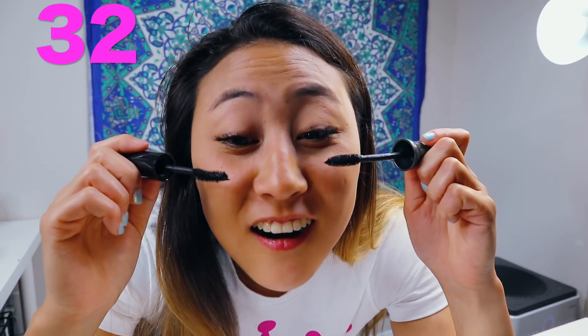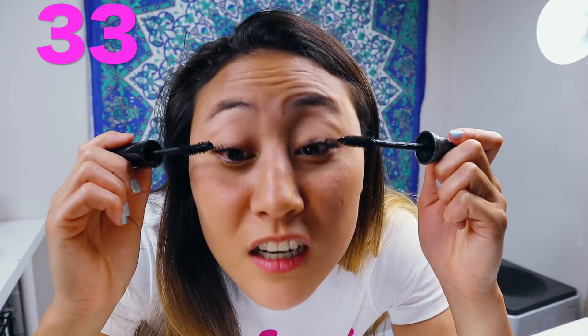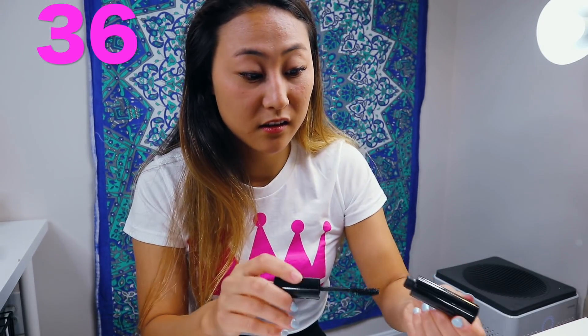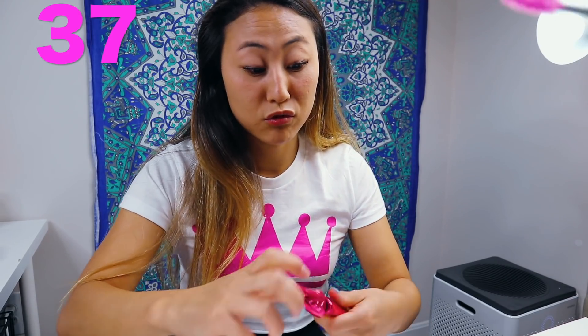Ow! Thirty-two — I poked my eye by accident. Thirty-three, thirty-four. Pink time! Should I switch? You know what, you can also use one — I always gotta dip it back in though. You could use this and dip it in the pink one and do two at the same time, but it's not the same brush. The brush is like one of those spiky ones. So what are you at? I'm at forty.